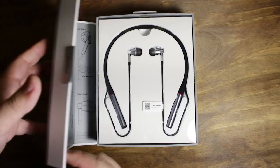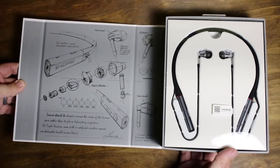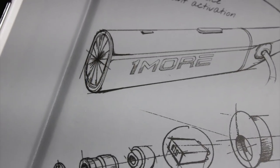Let's go ahead and see what's inside the box. The first thing you can see inside is some really nice artwork. One More has done this before where they kind of show the sketching of the design of the headphones that you're getting. It's just a nice little touch and I really like the fact that they do this.